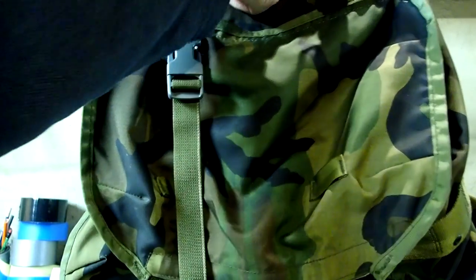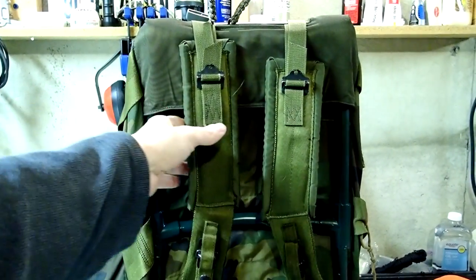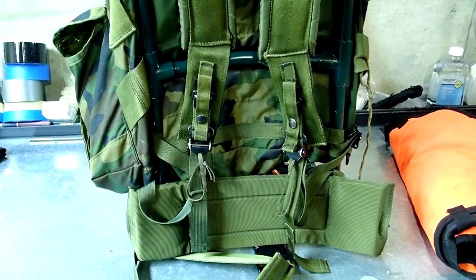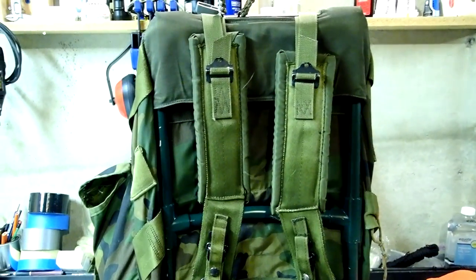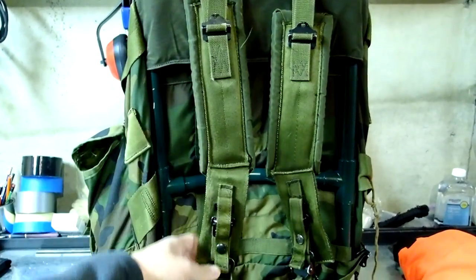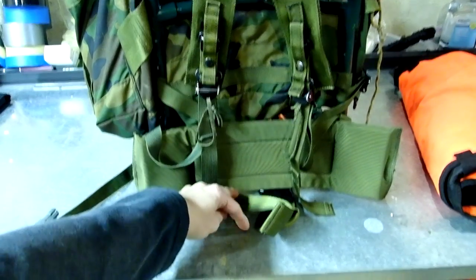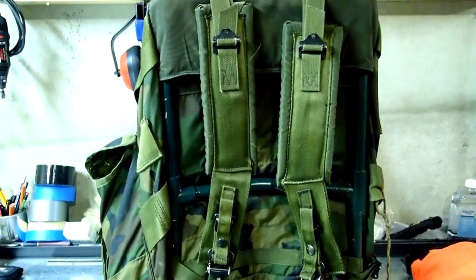One last modification would be to update the current Alice pack strap system. These are the standard Alice pack straps, waist hip belt. The idea would be to replace those with MOLLE straps — if you look up a Hellcat mod, they take the MOLLE frame and put it on an Alice pack. The straps work out really good and I love the quick release on them, but the hip belt could be a little more padded — it only has basic seat belt width and it would be nice to have something bigger.